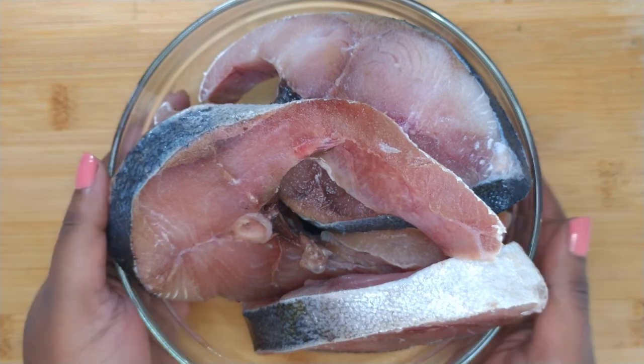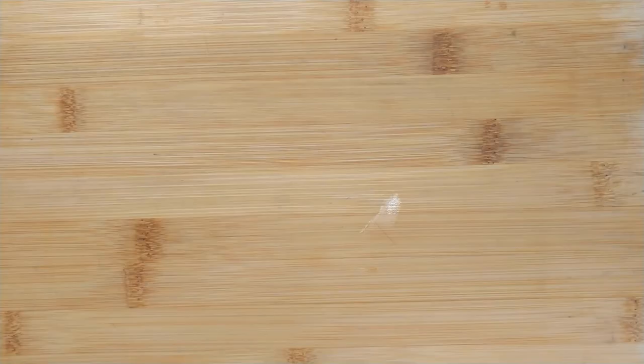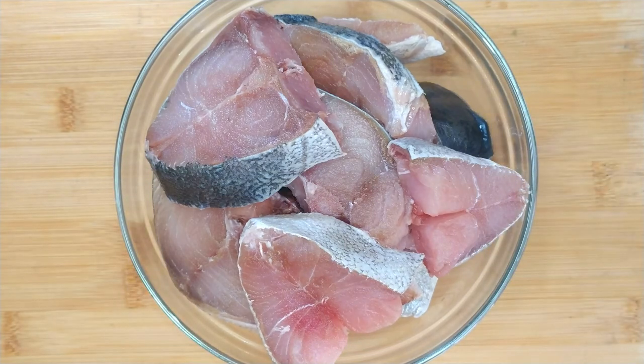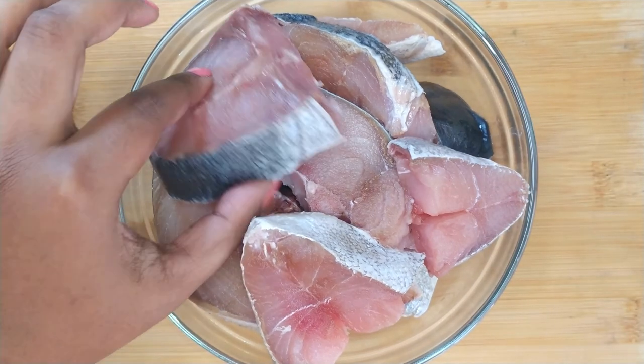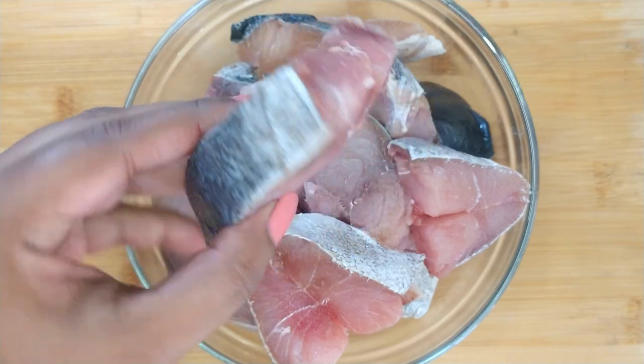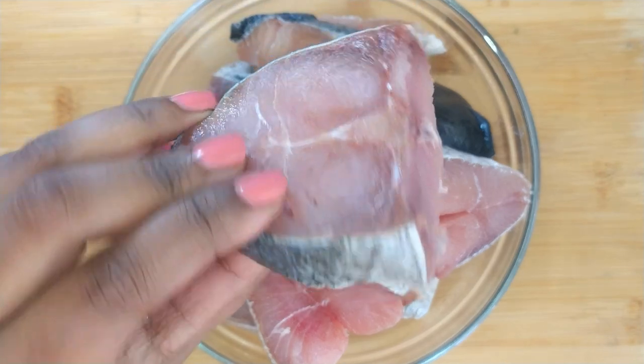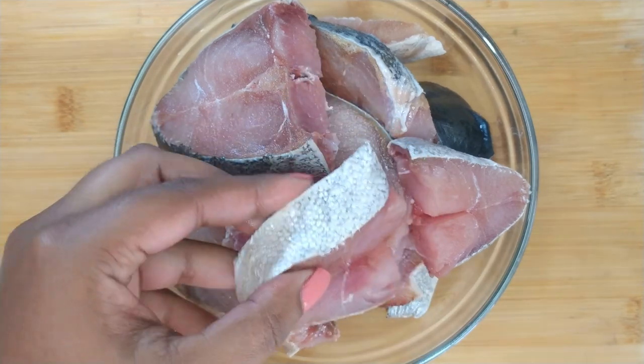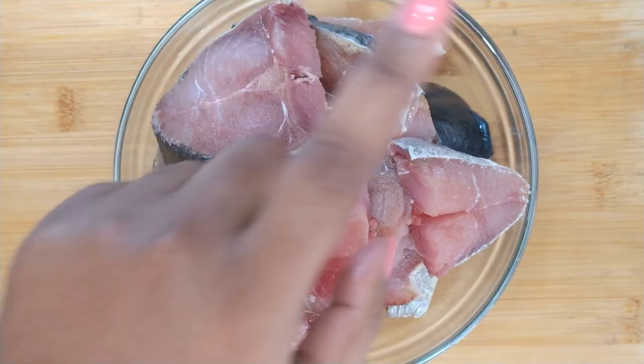Firstly, you want to bring out the fish. For this recipe I'm using cape salmon. You can keep them whole or you can cut them up into smaller pieces. Give them all a rinse and set aside.